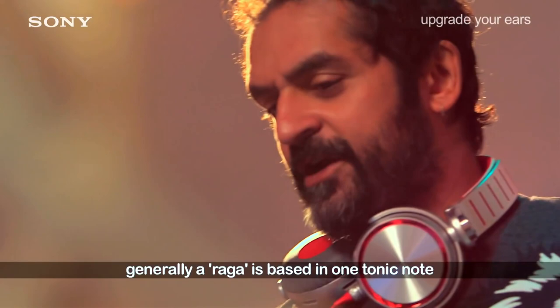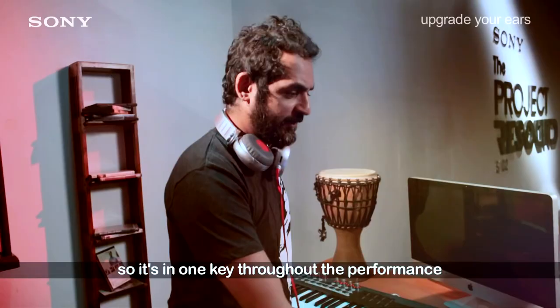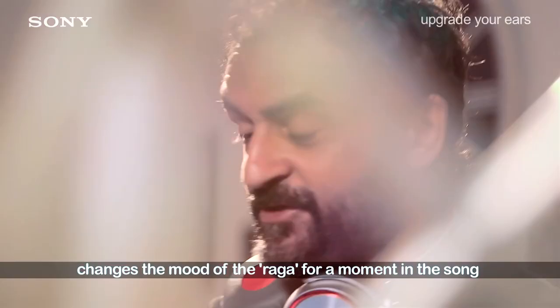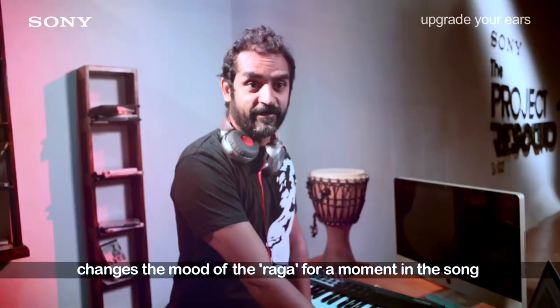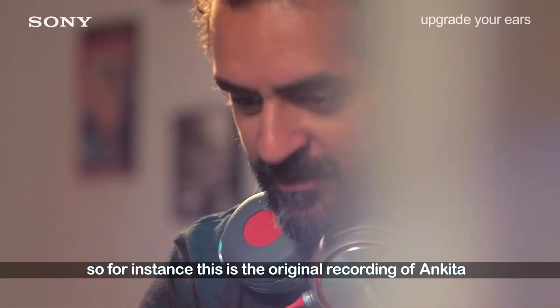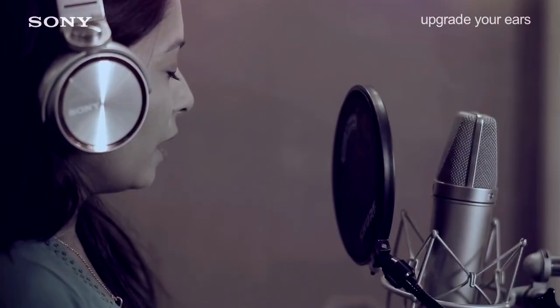We've recorded the song and it's based in rag Shivaranjani. Generally a rag is based in one tonic note, so it's in one key throughout the performance. What I like to do is change the key — it changes the mood of the rag for a moment in the song and then comes back to its original emotion.